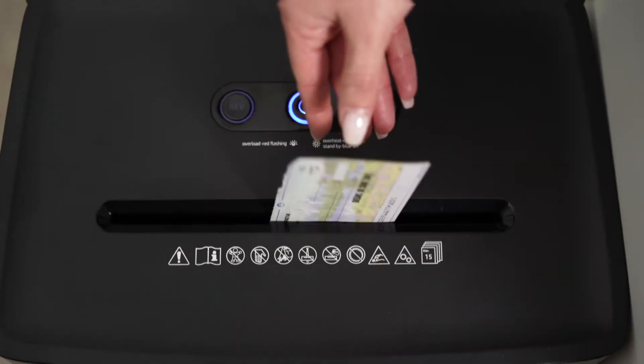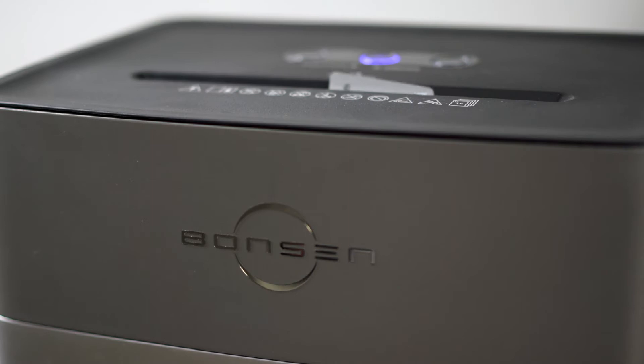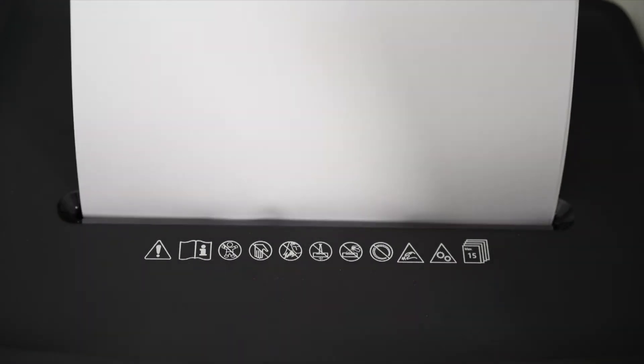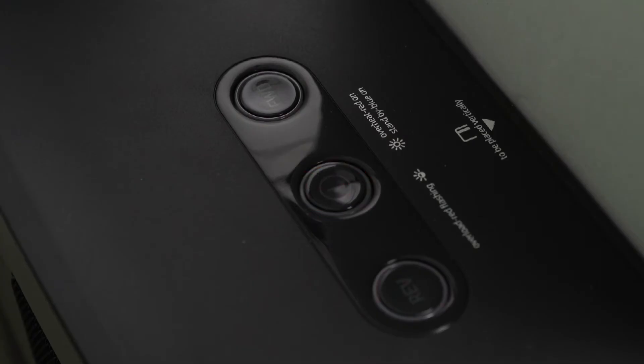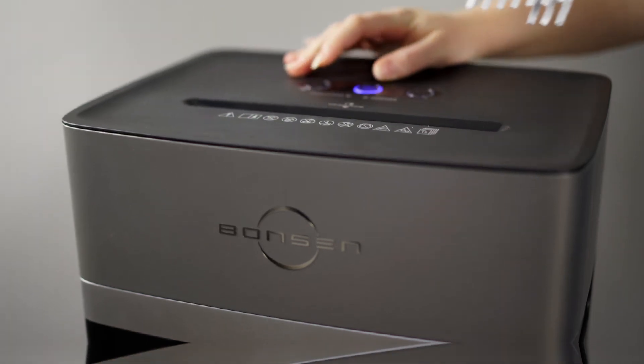In automatic mode, once the built-in light control device of the paper shredder detects the penetration of paper, it will automatically turn on the motor and start shredding. If the shredder is jammed due to exceeding the paper capacity, the overload protection will be triggered and the red light will flash. At this time, the manual reverse can help.